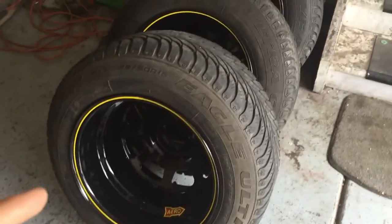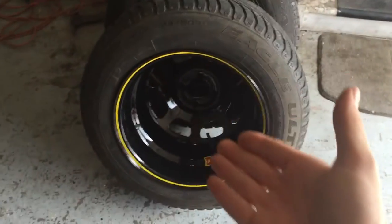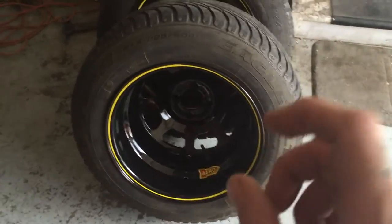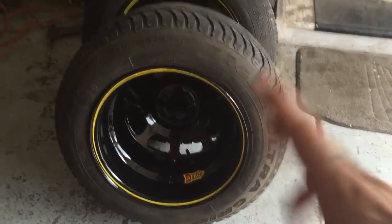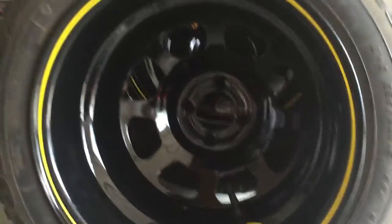Got all the tires mounted with a lug balancer — it wasn't cheap. At least I saved some money on the rims because I didn't buy them from Bassett or Bart or whatever. I got them through Speedway Motors and they have a discount deal with no shipping through Arrow. So they are all mounted up.